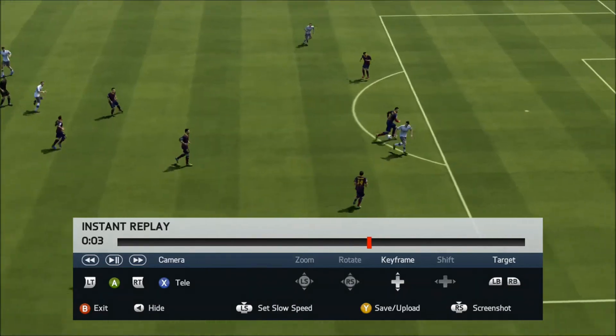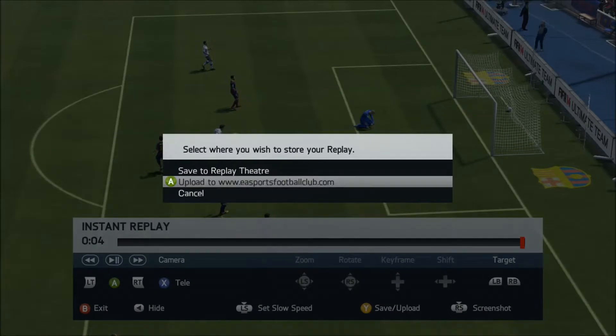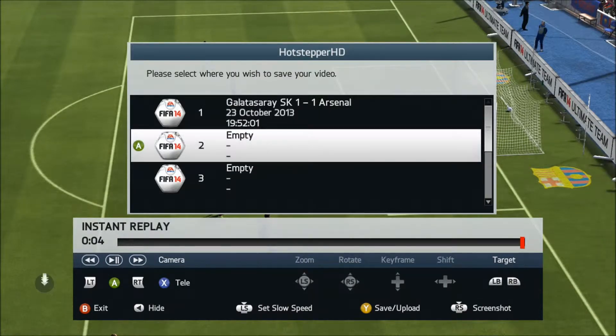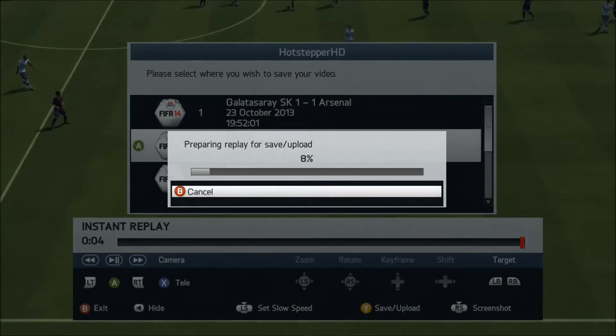Pick out the goal that you want to upload. At this point you can maybe edit it, but I'm not going to bother because it's a pretty pants goal. Just for this tutorial, you press Y on the Xbox or triangle on the PS3 to upload, and then go down to upload to eSportsFootballClub.com and choose any available space to upload that.